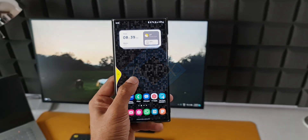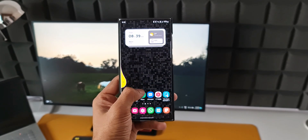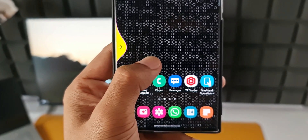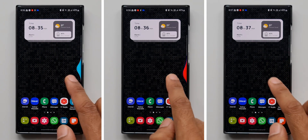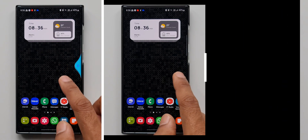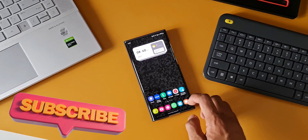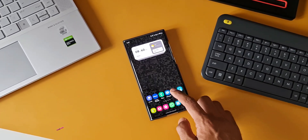Many of you have been asking how exactly I customized these swipe gesture handles or swipe gesture indicators on Galaxy phones. I've read your comments from many of my previously posted videos. This is not something everybody would be interested in, but for those customization freaks out there, you'd certainly be interested to know how to color them and make them look visually pleasing. In today's video, let me quickly show you how to customize and color them — let's dive right in.